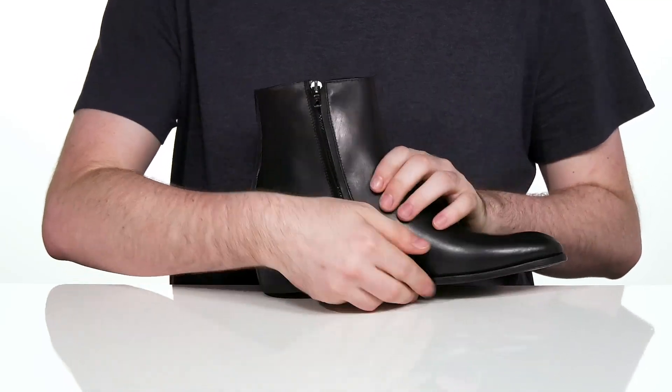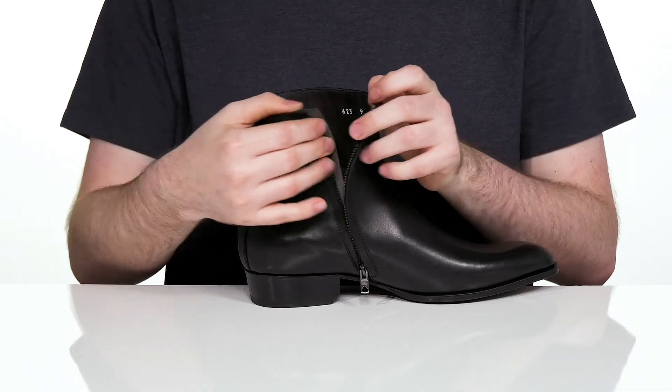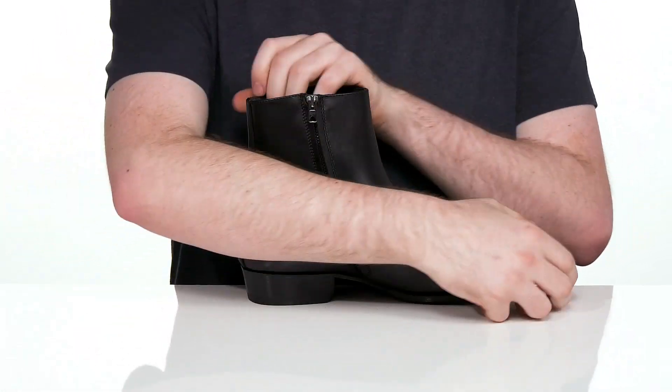It has a sleek almond-shaped toe on the front as well, with a large zipper that goes all the way down to the midsole, so you can slip your foot in and out very easily without fighting to slip these on.